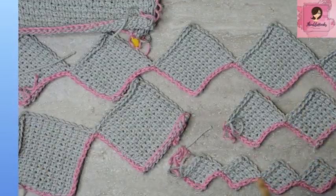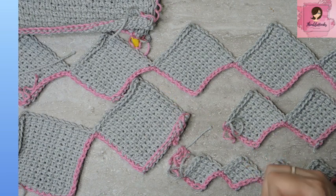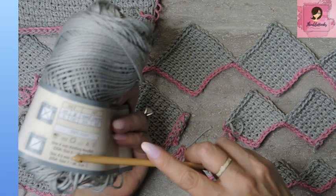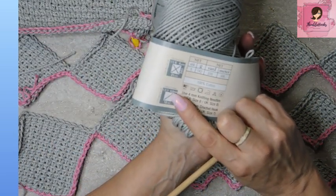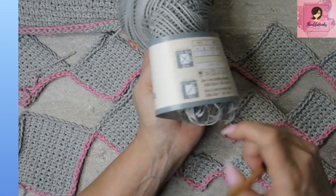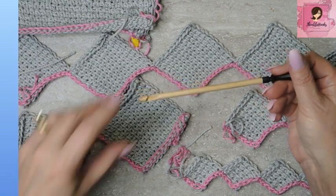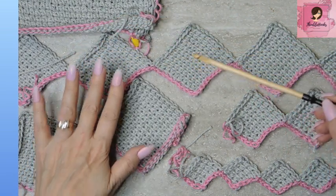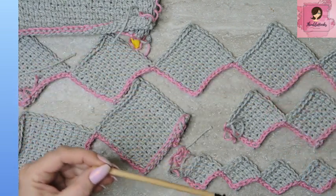First of all, you're going to want to make sure you have the correct hook. I was using Yarn Bee Sugar Wheel Cotton — this is a light three weight and calls for a four and a half millimeter hook. You must get bigger. I suggest going up two hook sizes if possible. I have a six and a half, and that's what I use for every one of these examples — a six and a half instead of the four and a half.